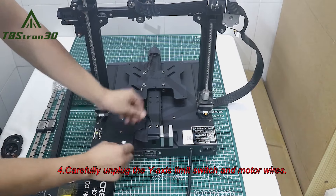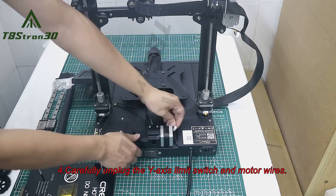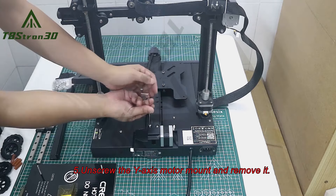4. Carefully unplug the Y-axis limit switch and motor wires. 5. Unscrew the Y-axis motor mount and remove it.